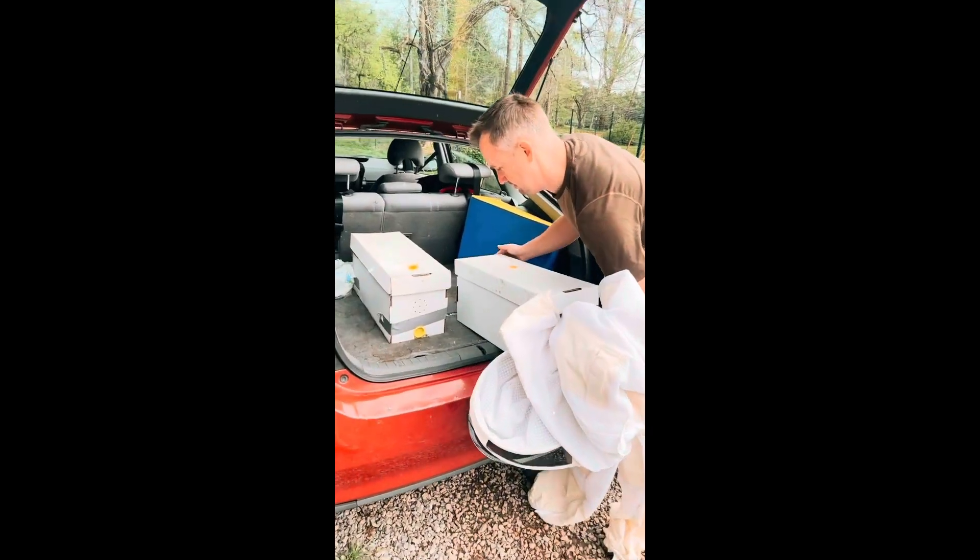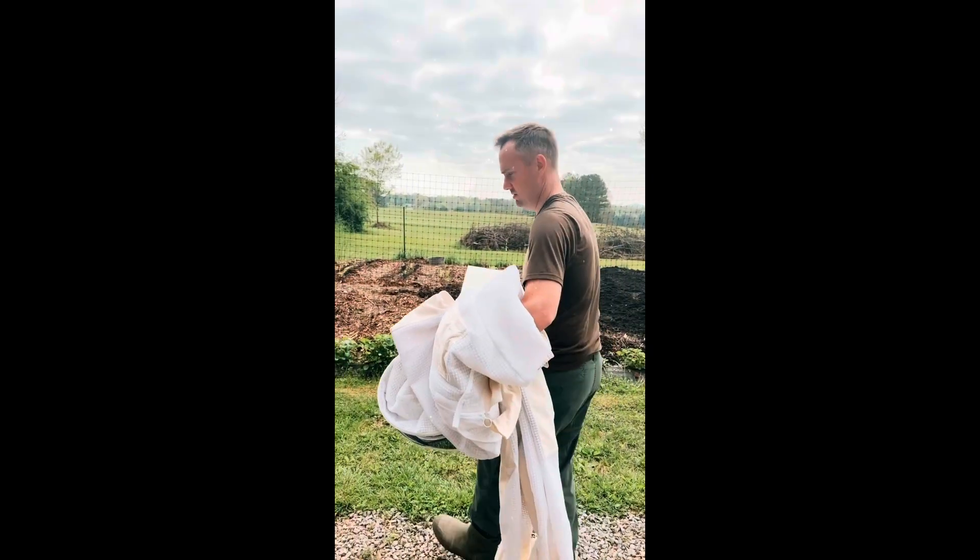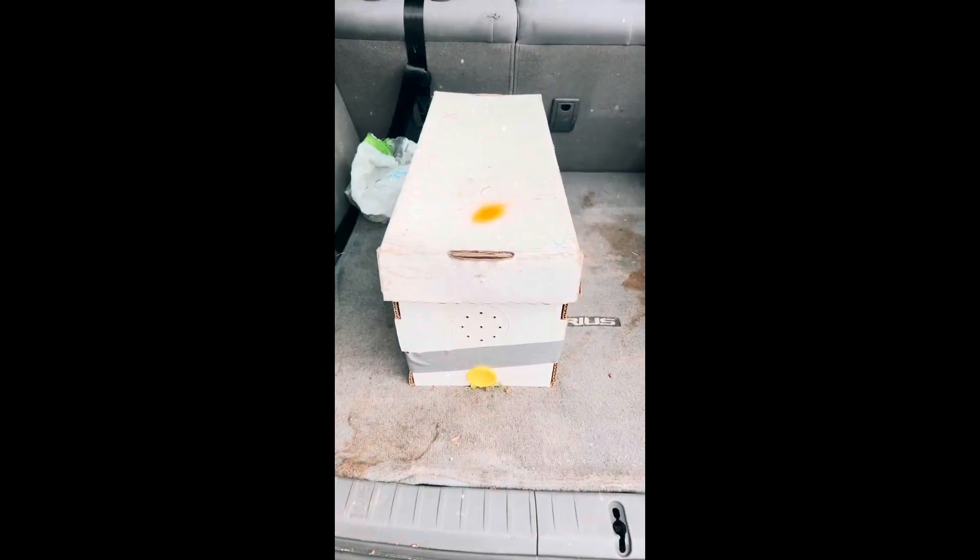The day has come — our bees have just arrived! My husband just went to pick them up from Knoxville, Tennessee. Here are two boxes. How many bees are in here? Maybe 10,000 per box. 10,000 bees — they just came from Knoxville.